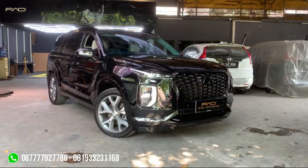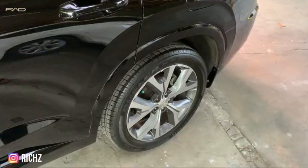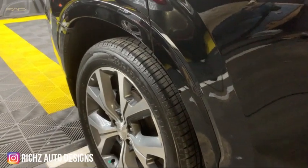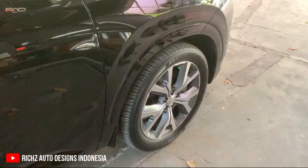Guys, today the car is over. The car is called Black Edition — it's all over blackout, from the grill to the fender. From this fender, then the fender behind the door, the fender behind the back.